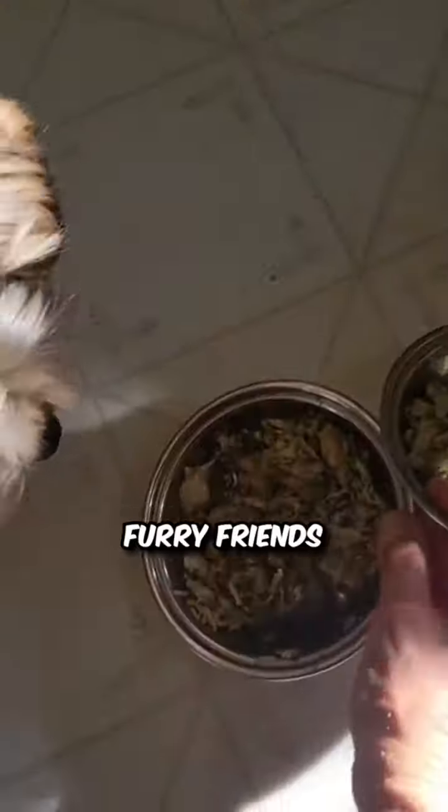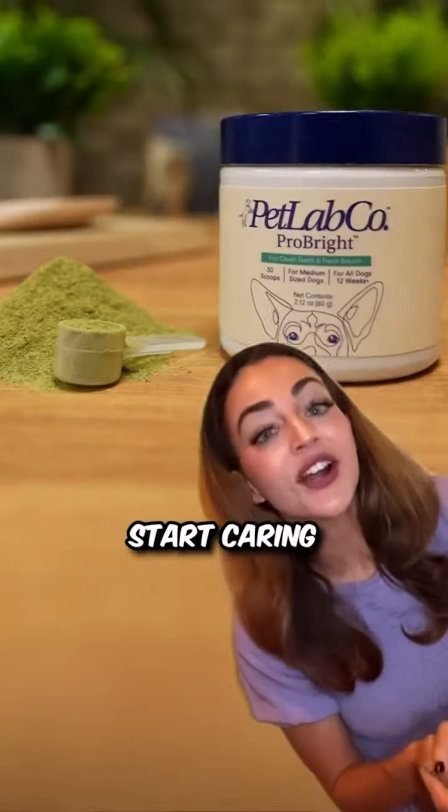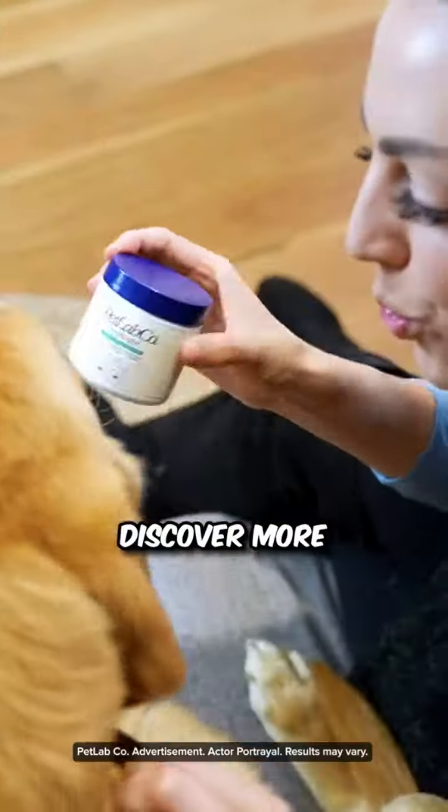So don't wait until your furry friend's teeth turn yellow and their breath becomes less than pleasant. Start caring for their dental health with ProBright today. Click the link in the bio to discover more now.